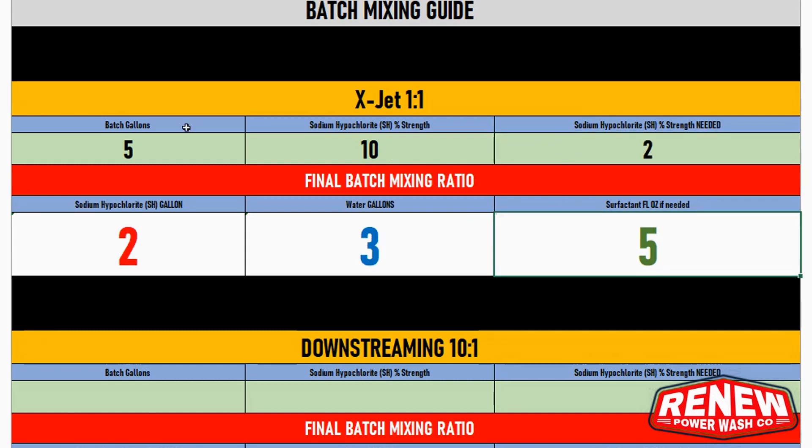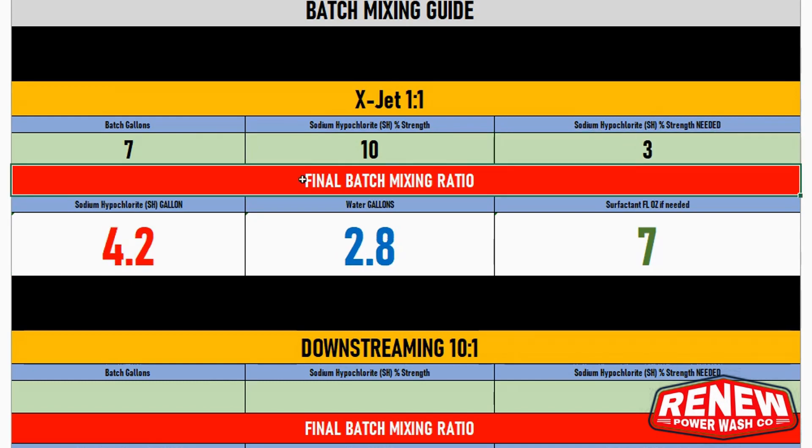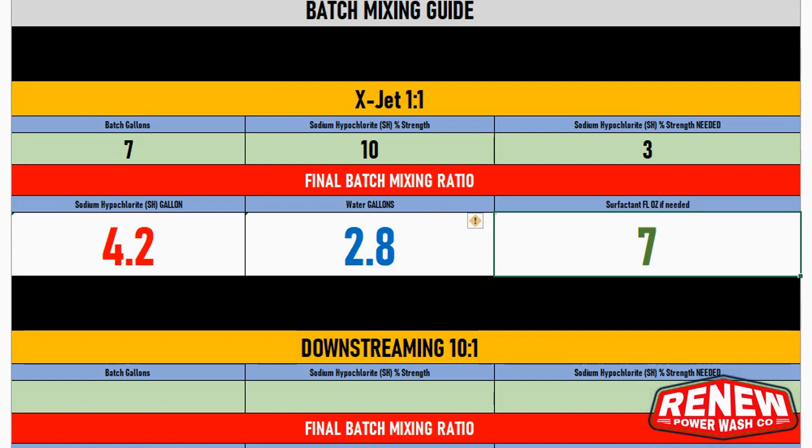Some guys use the blue Walmart tote, which is seven gallons — that gets a little trickier. Using a seven-gallon tote with 10% SH at three percent, it tells you you'll want 4.2 gallons of SH and 2.8 gallons of water. Using the Eliminator surfactant in that scenario, that's seven ounces.